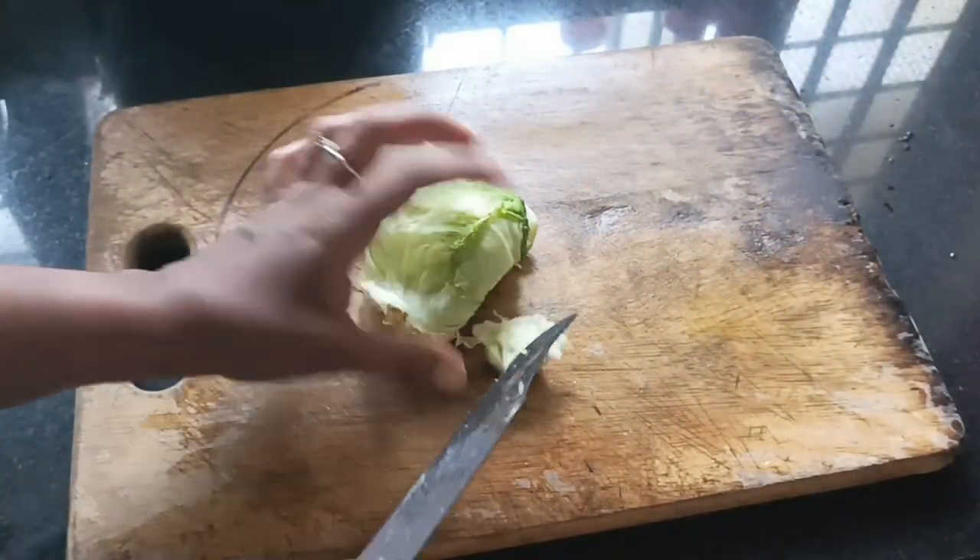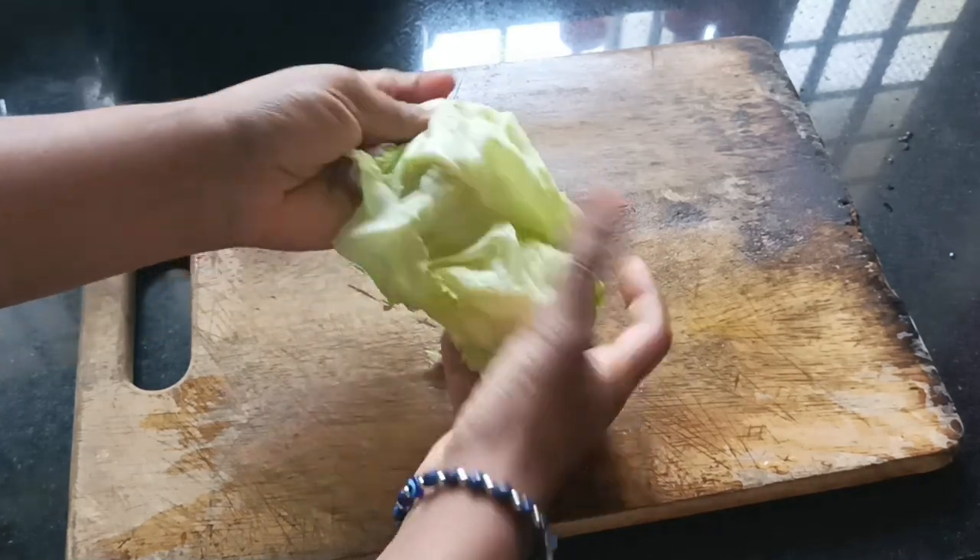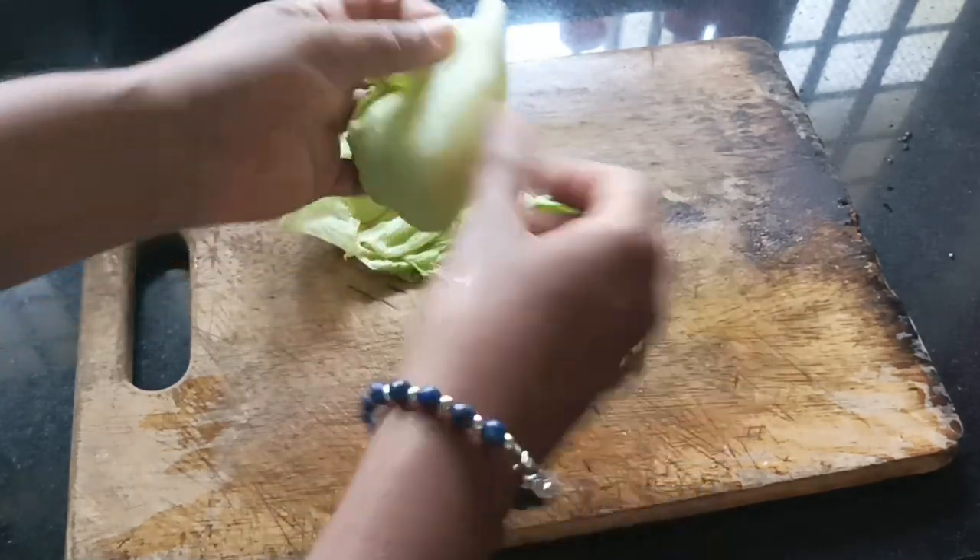Lettuce is made in China. This is how to use the devil's food.